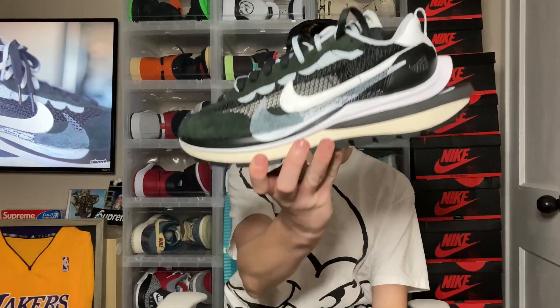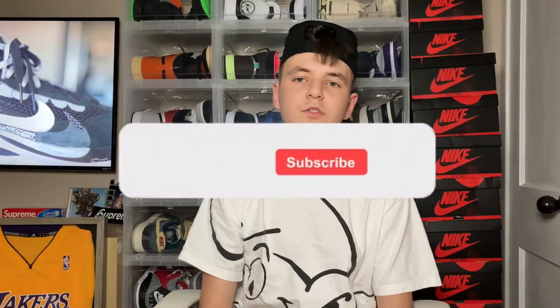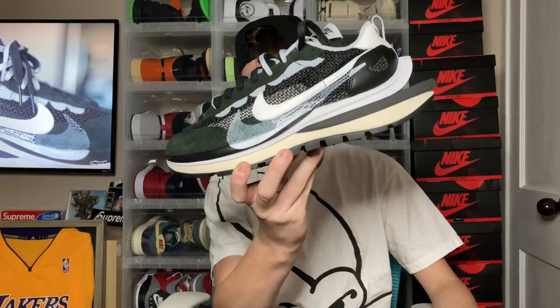What's going on guys, it's your boy Certified Dean here back with another video. Today's video we'll be taking a deeper look at the Nike Sacai Vapor Waffle in the black white sail colorway. Before that, you guys know what to do — hit that like button, subscribe to the channel if you are new since we are on the road to 1k, and hit that bell so you don't miss one of my uploads. I also dropped a review on the brand new Air Jordan 11s, so if you guys want to check that out, links will be in the description. Let's get into reviewing the Nike Sacai Vapor Waffle.